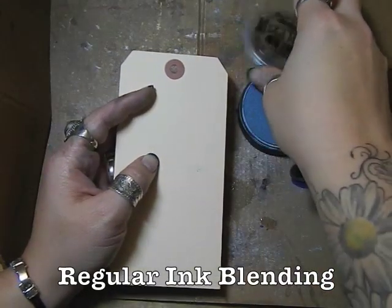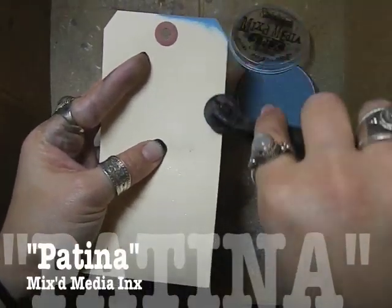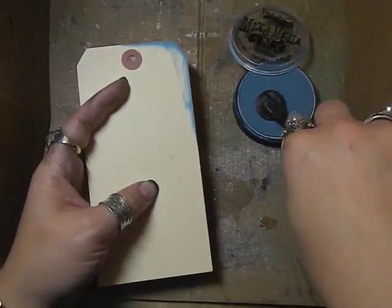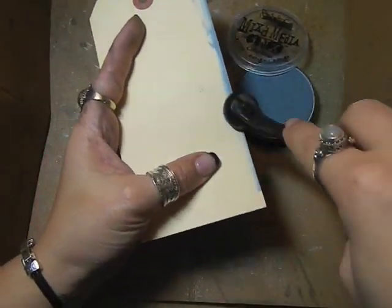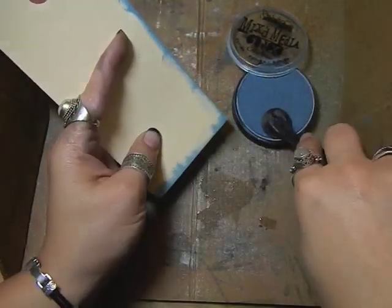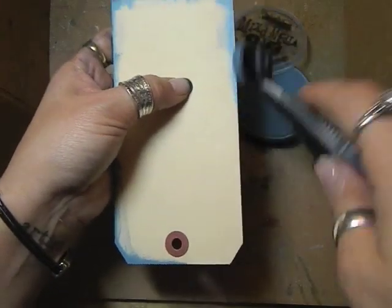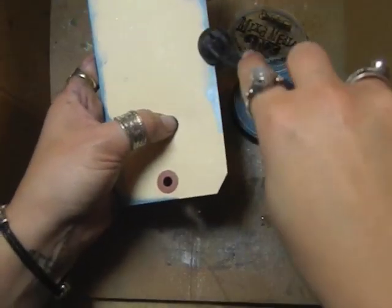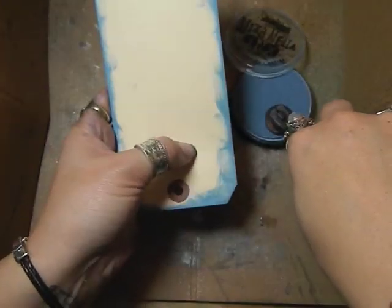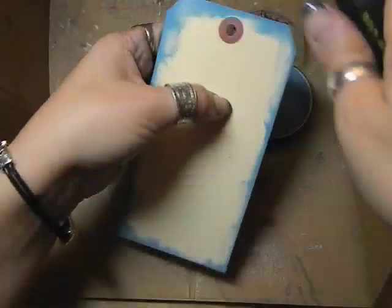Now I'm going to show you just some regular ink blending on the edges using my new patina color — it's one of the eight new colors. You can see how much color is in this ink just by what I've got on here so far, and the colors are very vibrant. You can see how wet they are.